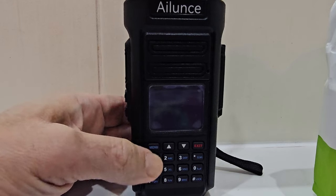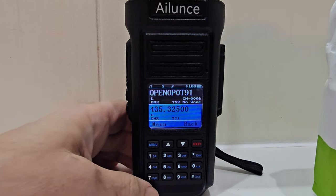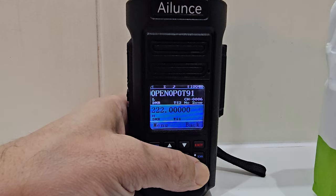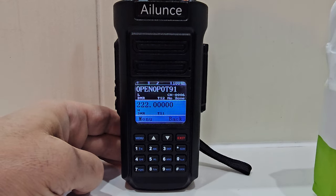Then just click OK, it reboots, and with a bit of luck you'll be in the correct frequency mode. There you go — give it a go, try it out. Thanks for watching my YouTube channel, bye for now. Seven three.